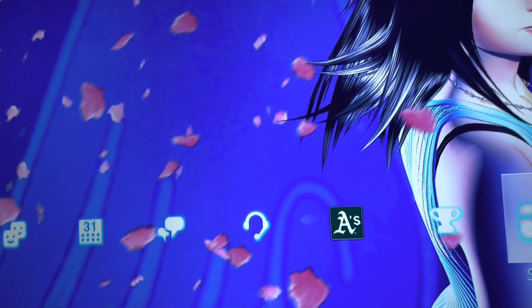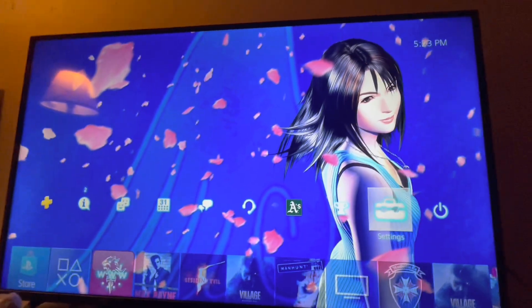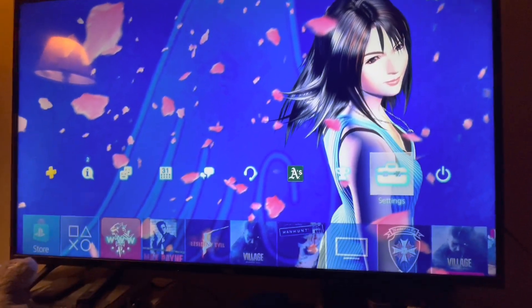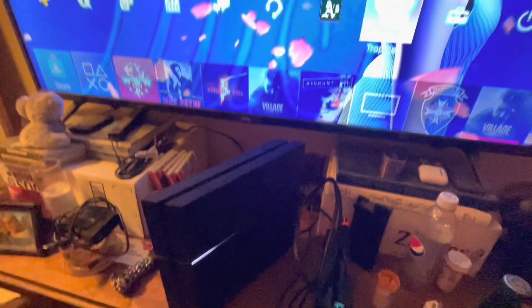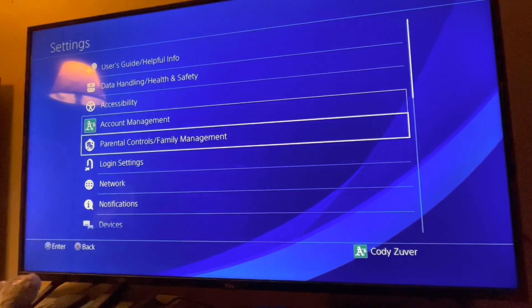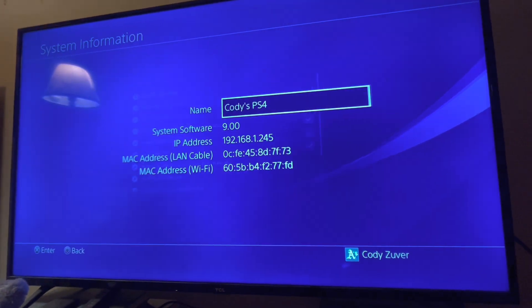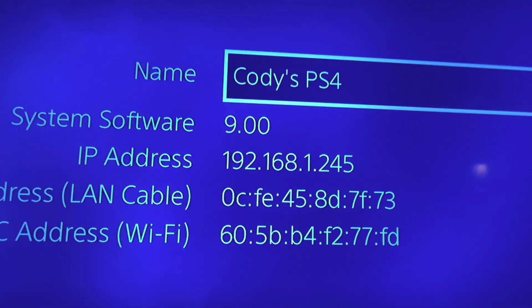Hey guys, Ship Deck Survivor here. I'm going to show you a jailbreak process of the PS4. So this is my PS4. Let's go to settings — I have system. This only works for system software 9.0.